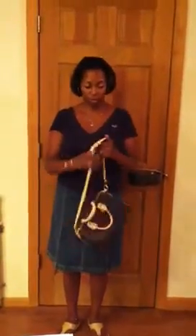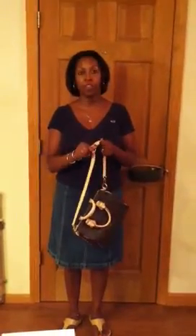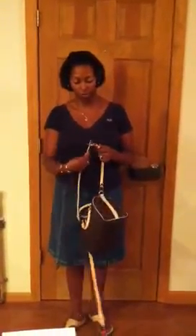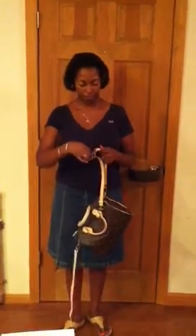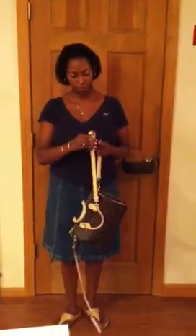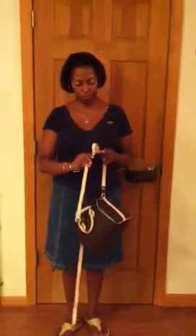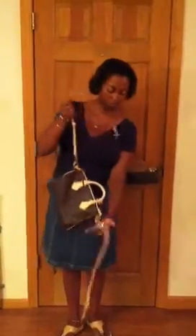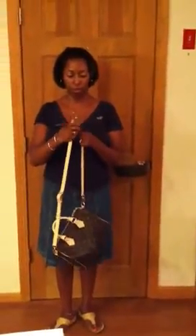If you want to wear it as a crossbody, it comes with this extra piece of strap and you just plug it right in here, then connect it to the other side. It is adjustable, so you can adjust it to whatever height you want.